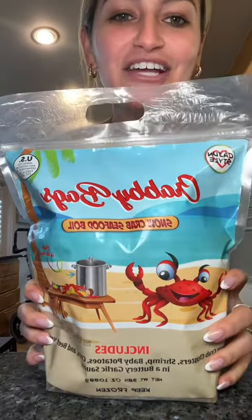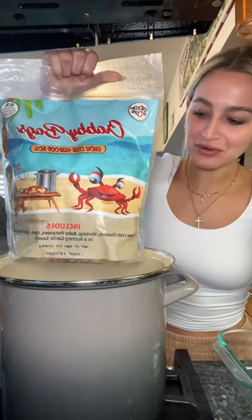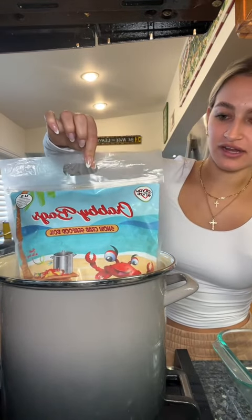I am so excited. I got the Cajun-style Krabby bag and we're gonna have a seafood boil. All you have to do is boil some water, put the whole bag in there, and let it sit for 30 to 40 minutes. I'm pretty sure there's other options you can choose from, but the Cajun-style has snow crab cluster, shrimp, baby potatoes, corn, and beef sausage in a buttery garlic sauce.